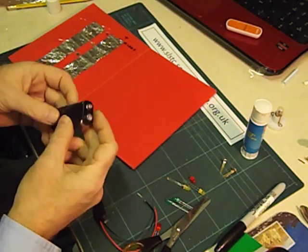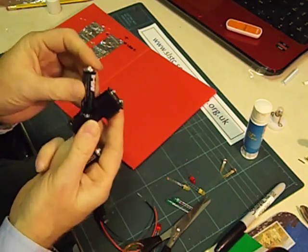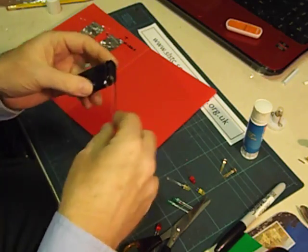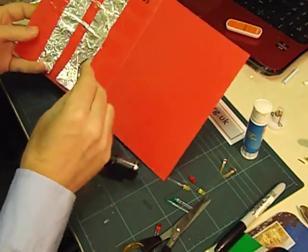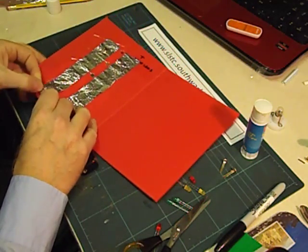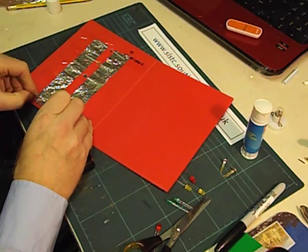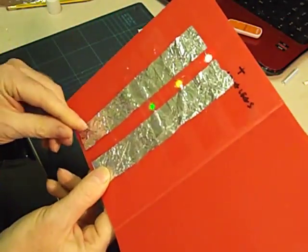Next we're going to get our battery holder ready. We've got a twin AA battery holder here. Make sure you put the batteries in the right way, and we're going to fit it with a connector. At this point we can check to make sure our LEDs are working by just touching the wires on — they should light up. The bottom two are lighting up but not the top one, so we'll just press that down a bit harder. And now all three are working. If I turn it around you can see they're lighting up.